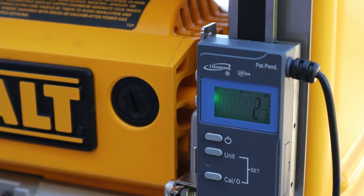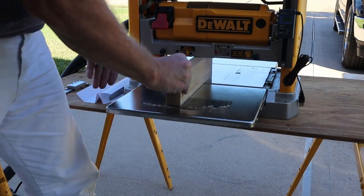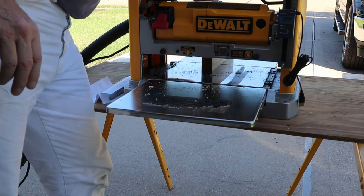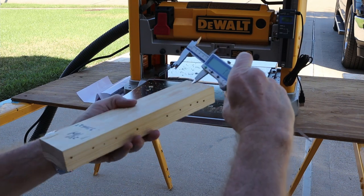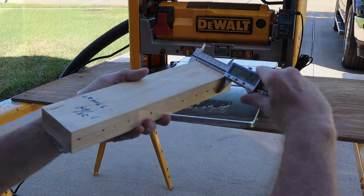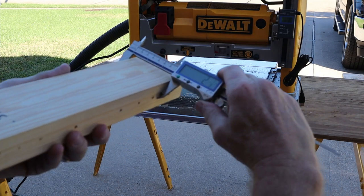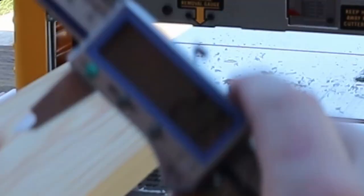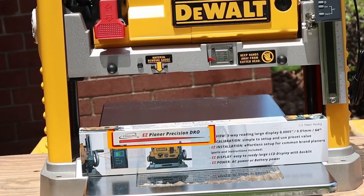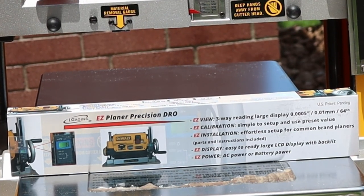Switching back to calibration mode it reads two and 7/8ths — right on. I run the board through and measure at the beginning, center, and end: two and 7/8ths, two and 7/8ths, two and 7/8ths. It's dead-on accurate. Well, there you have it — the iGaging Easy Planer Precision DRO. Told you it was DIY easy.